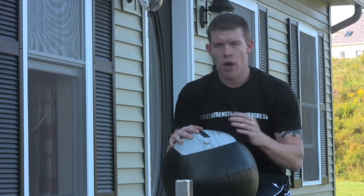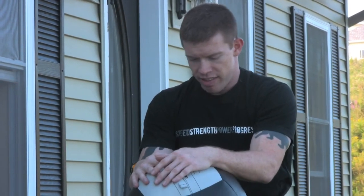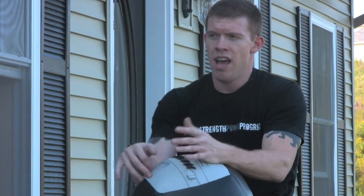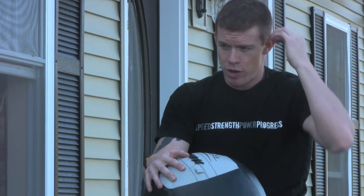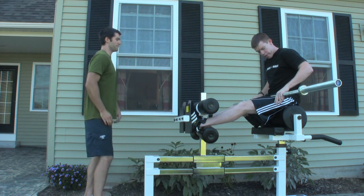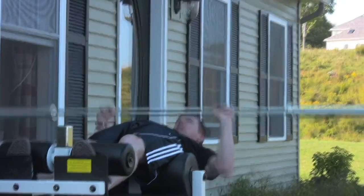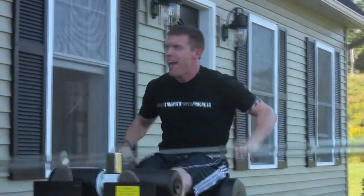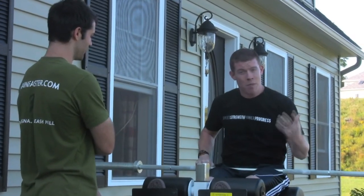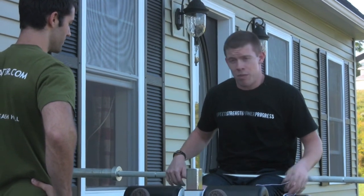Now we're going to do a prone hold. In addition to working hip flexion and trunk flexion dynamically, we can work them isometrically and statically. This is kind of like an L-sit in that you're developing midline stability — the ability to flex the abs and keep everything tight — but in a non-moving, isometric contraction. If you want a 45-pound bench press to make you feel like a little girl, this is how to do it.